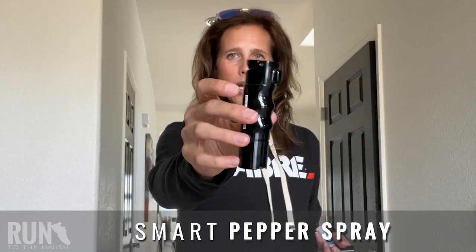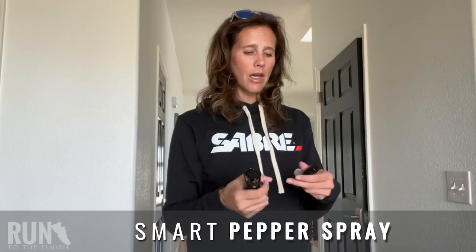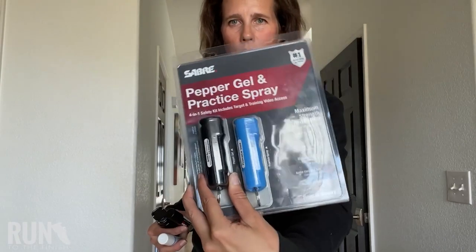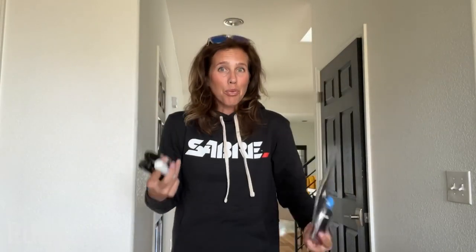One that I think a lot of you are going to get really excited about is their new smart spray. It comes with an active canister and a practice canister — I think this is so huge. They also have keychain sprays that come with an active and a practice canister. Practice — oh my gosh — this is something you need to do. You need to be ready to actually use it. I love that this has a practice one so you can get used to: flip it up, push the button, spray someone — but you're not going to hurt anyone with that.